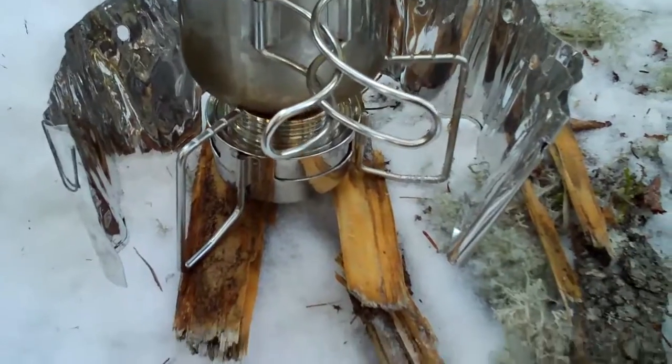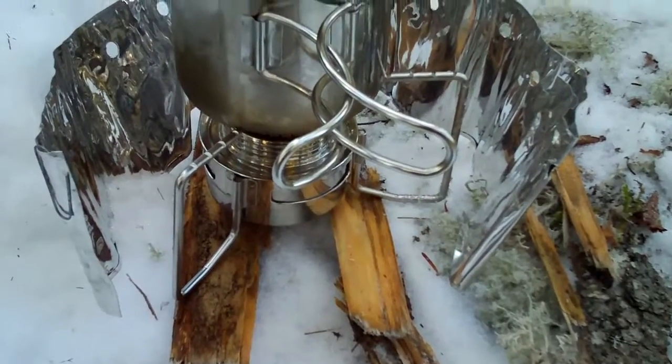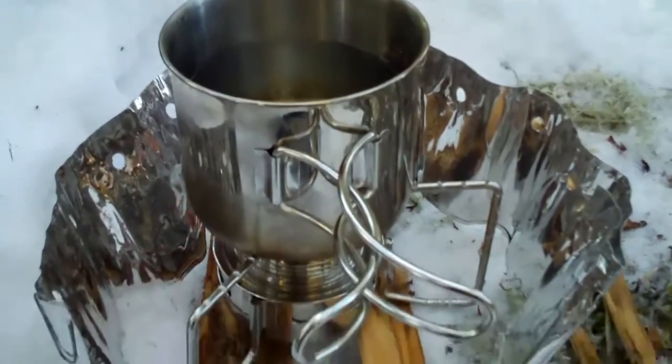It never did bloom quite right. I think it's the cold. I put the windscreen up and I've got the cup on it now. As you can see it's still pretty yellow, but we'll leave it go and see what happens.